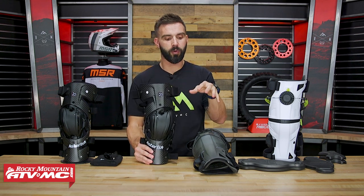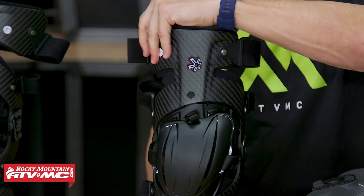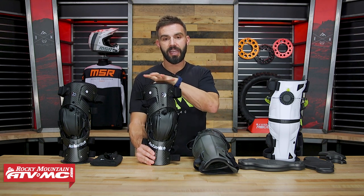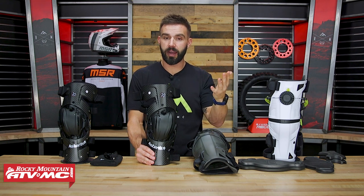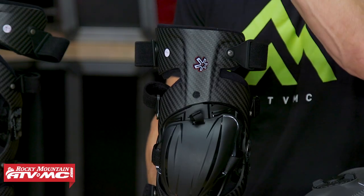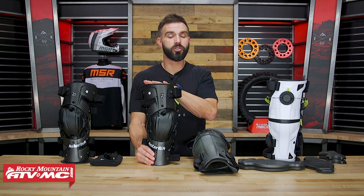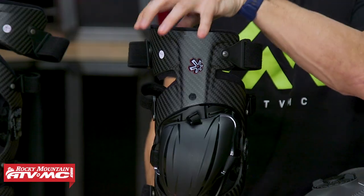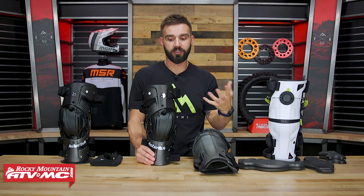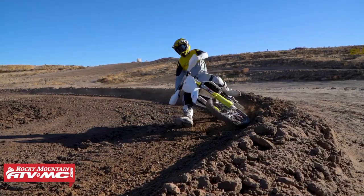Both are rigid knee braces; however, the Carbon Cell does not have any give on the upper and lower cuffs — once you put it on, it's just going to be in that position. Worth pointing out: if the cuffs are a little too narrow or too wide, you can send your knee braces to Asterisk and they can heat them up to expand or close them for you. However, the guys at Asterisk said it's very rare that riders want to do that because the fitment is really good.